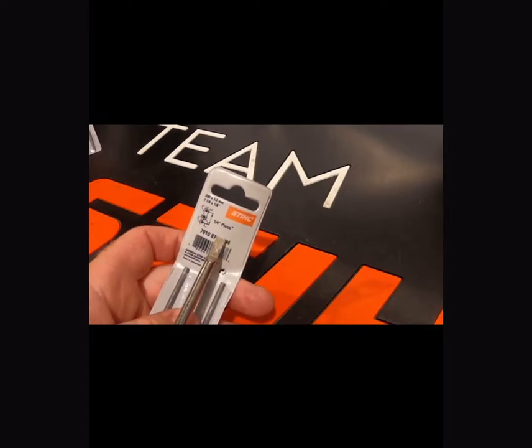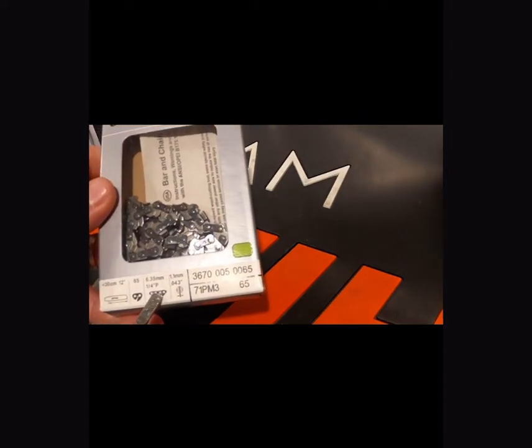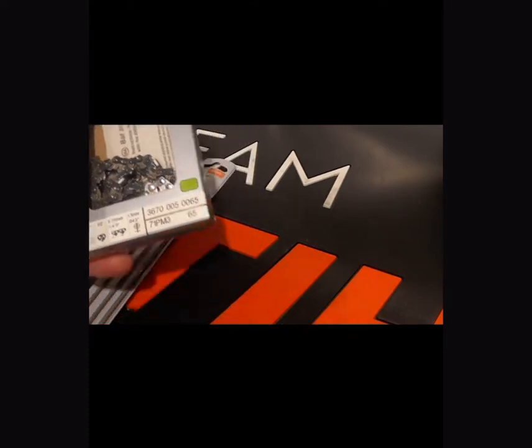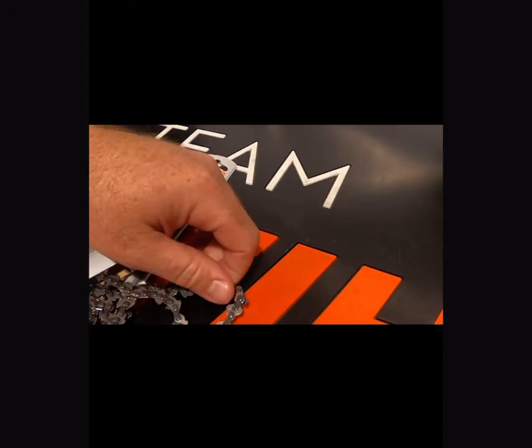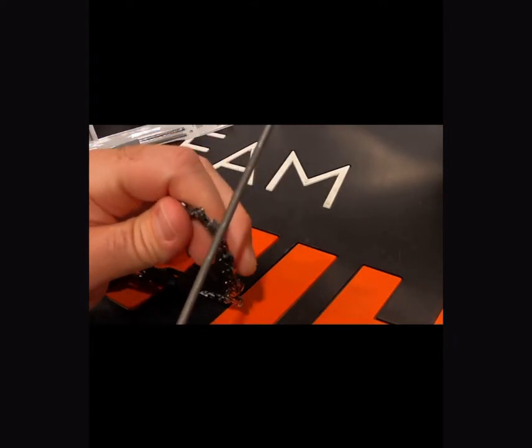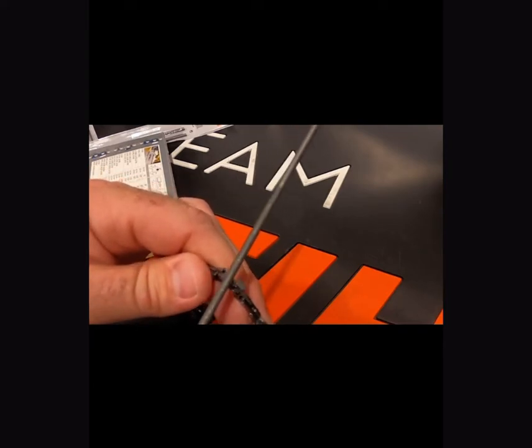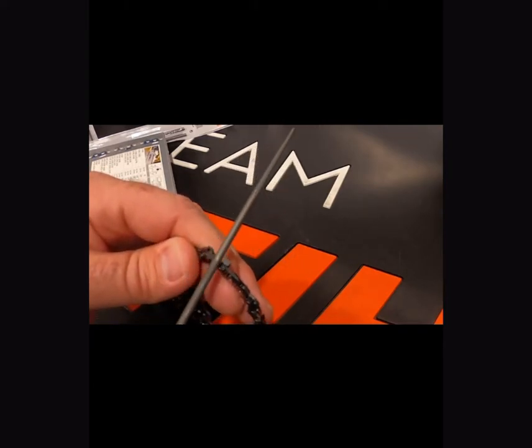This next chain is going to be a quarter-inch Pico. You're going to identify the file that's the proper one to use — match it up with your box. The box is also going to tell you to use a quarter-inch Pico file, so make sure you're using the right file for the right chain. These quarter-inch Pico chains are really small — most of the time they're going to be used on pole saws, top handles, or your battery-powered products. Notice the size of the drive links and the size of the cutting tooth. Make sure that you're doing your filing with forward motions, lifting up — not going back and forth.